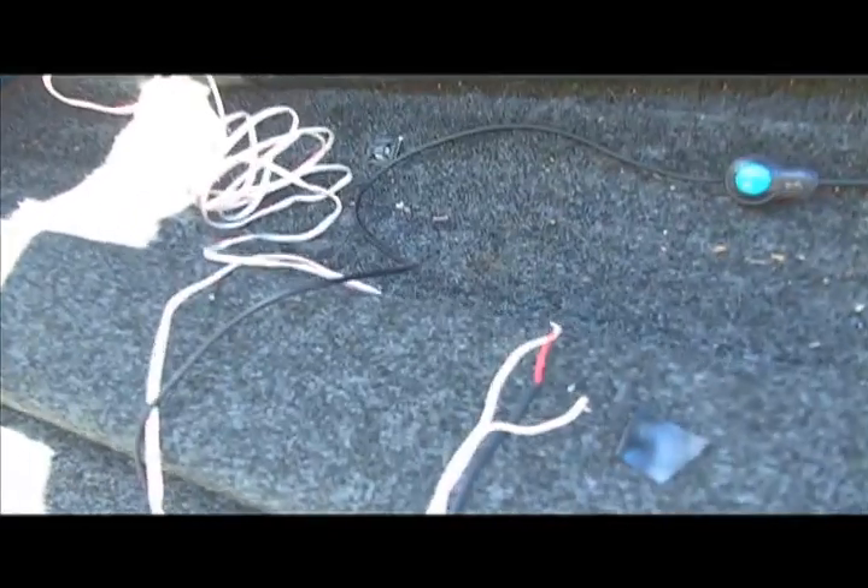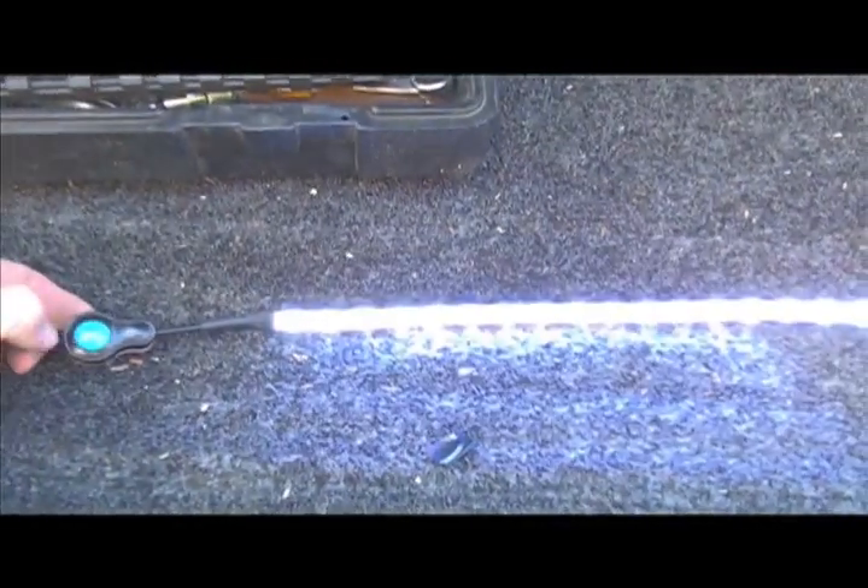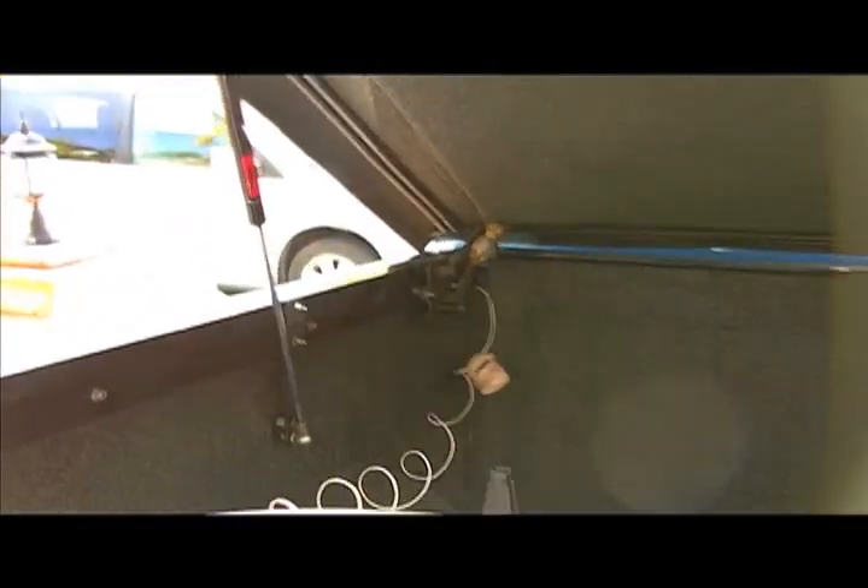Now let's test the light itself. I've done a loose twist on the wires to our lead from the light strip — here's the switch. Are you ready? Ta-da! We have power and we have light, and they are actually pretty bright. It's broad daylight and they're lighting up the shade in here quite well — I think they'll be great at night. The next step is to make the permanent connections back there and then mount and install everything up here.